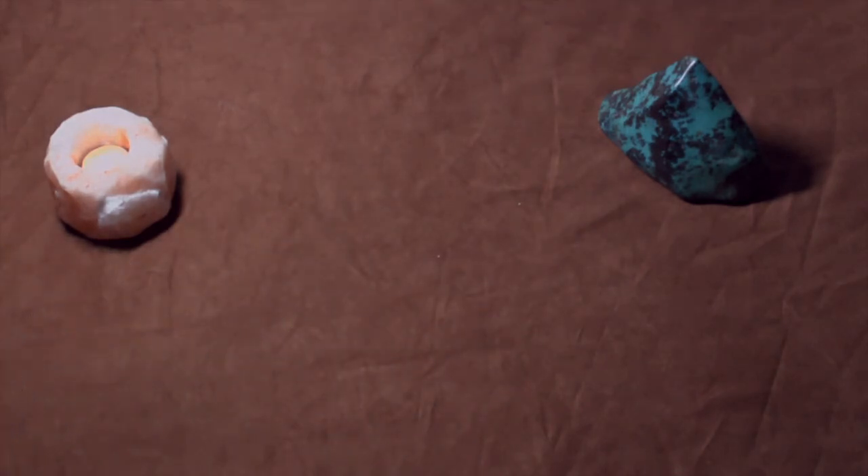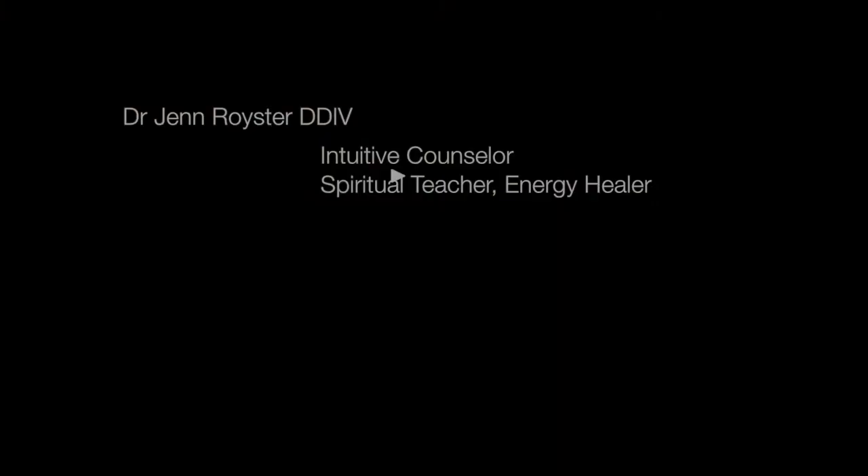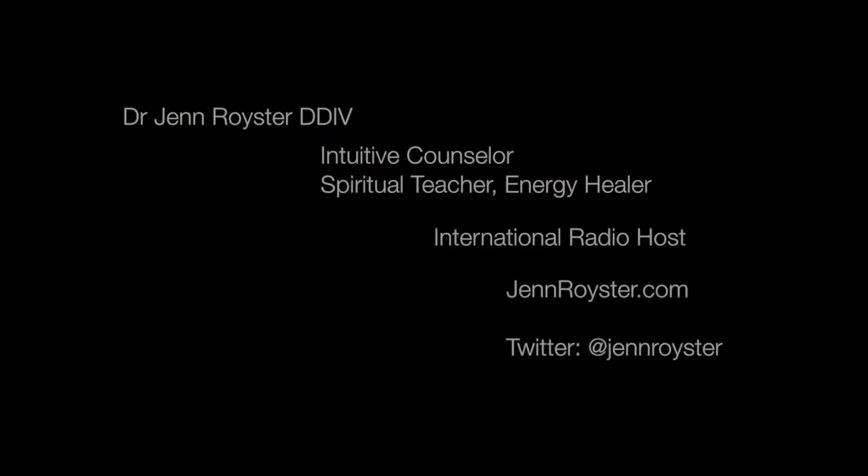Thank you so much for being with me today. I have a few more grids to bring you in upcoming segments. Let us know if you have grids you've created — we want to share them. Join us on Twitter at JennRoyster — J-E-N-N-R-O-Y-S-T-E-R. Our show is every Thursday at 11 on TransformationTalkRadio.com, and you can find the archives at JennRoyster.com. We want to hear from you — share your favorite crystal grid with us so we can share it with everyone. This is all about helping each other.